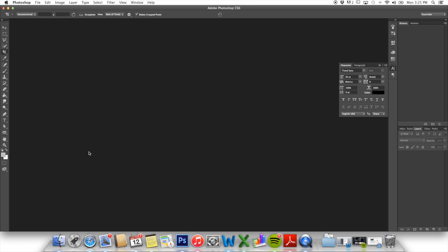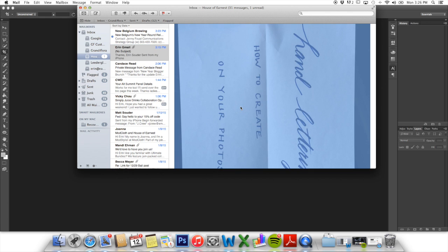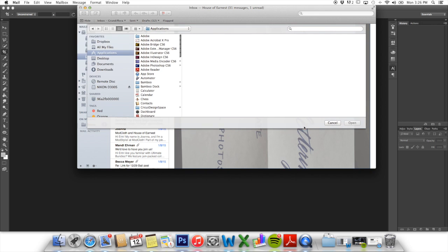And I believe also in Sumo, so definitely check your program and see if it has some of these processes. To start out, what we're going to do is hand letter on paper. After we hand letter on paper, we are going to take a photo of that hand lettering and email it to ourselves. I have my picture here, I've emailed it to myself, and I'm going to go ahead and open it up with Photoshop.